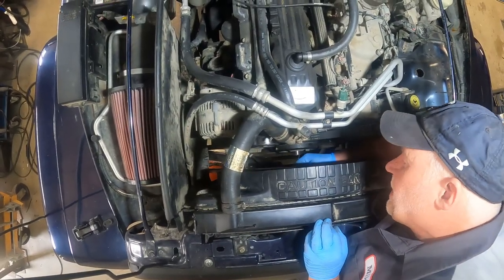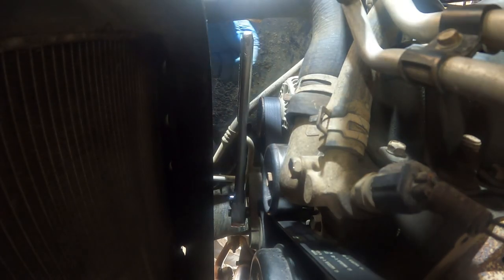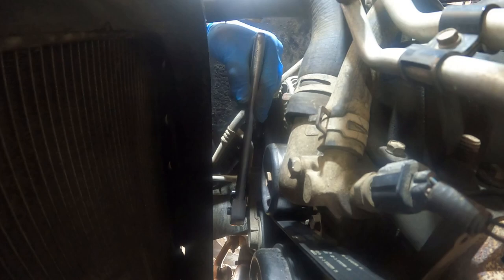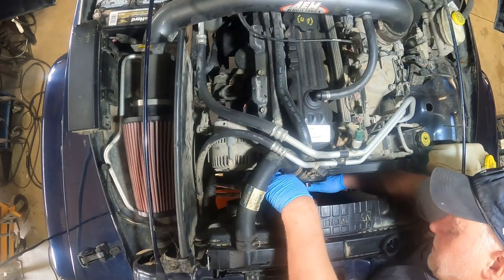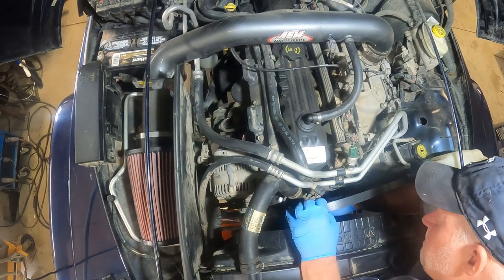To remove the serpentine belt, take a half-inch drive ratchet, put it into that half-inch drive socket port, and just pull down. The serpentine belt will come right off — piece of cake.